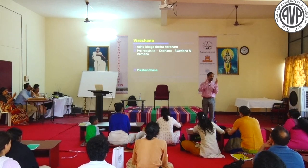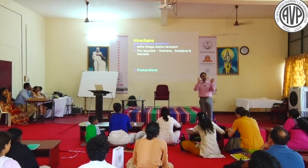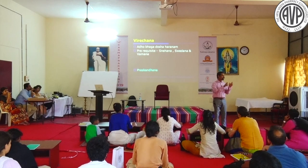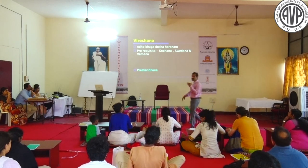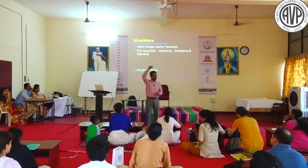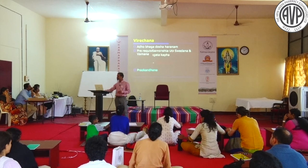In certain clinical conditions where Kapha dosha is expected in the pathology, Vamana is important - for example, Shwasa with Vamana sa Virechana is a classical reference. However, not all Pachagada Virechana conditions require Vamana first. The prerequisite must be understood clearly.